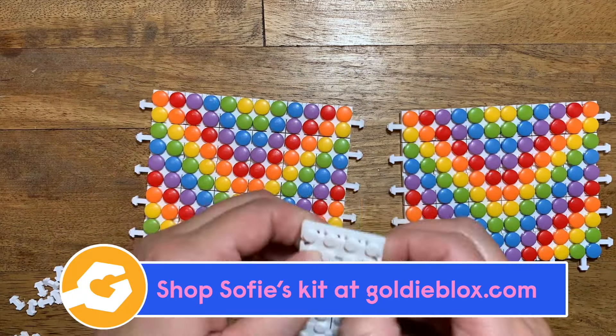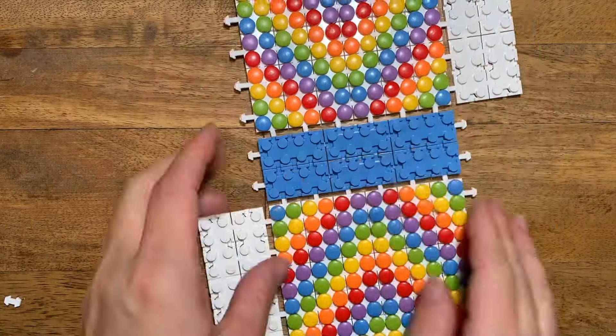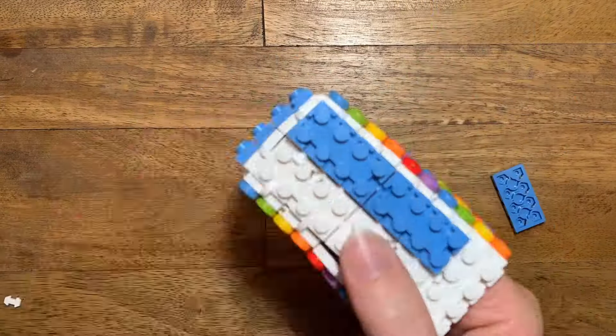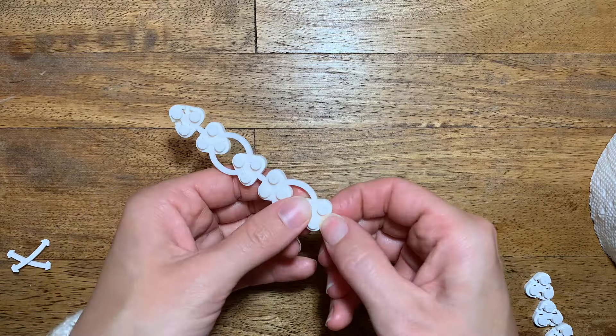Now, stitch together the sides and the bottom of your purse and connect them to the front and the back like this. Add another layer of bricks on top of the sides and the bottom. Now, stitch together eight triangles to make the purse strap.